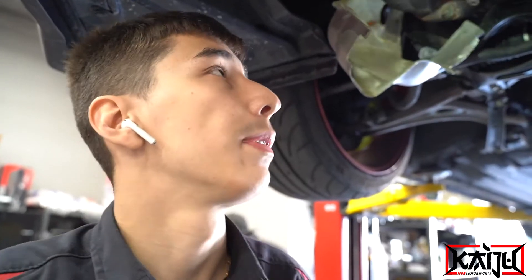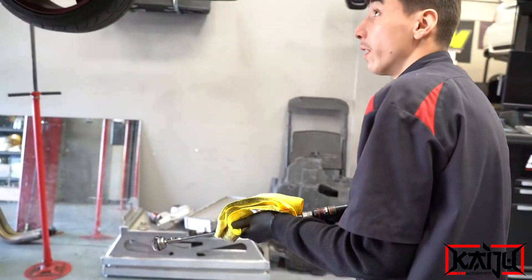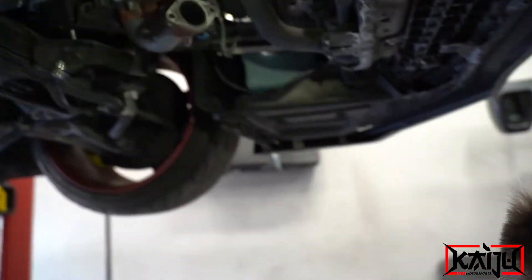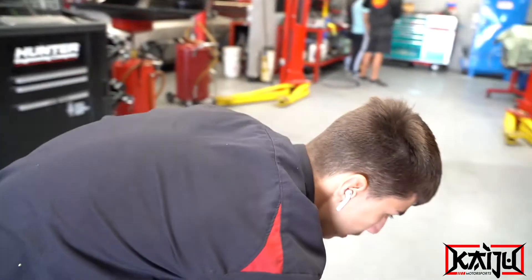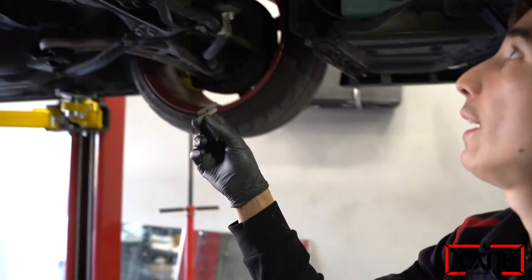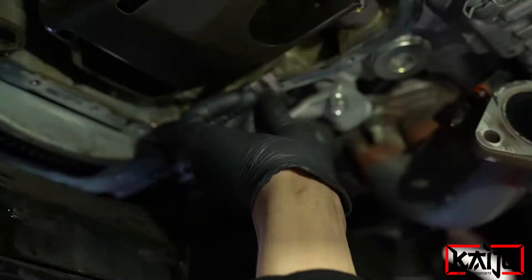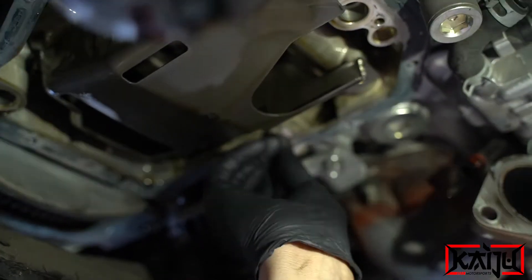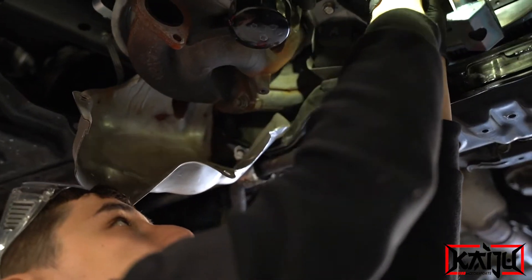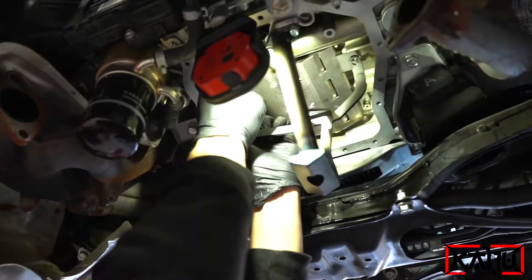I just took off the oil pan. Now I'm going to clean up the mating surface — I'll hit it with a blade first to get all the main surface clean and remove the big chunks. Then we install the Killer B oil baffle and pickup.